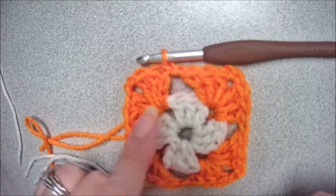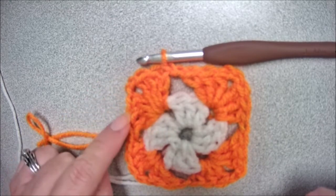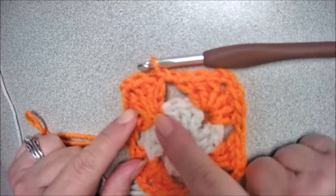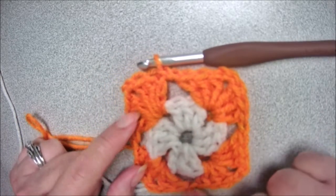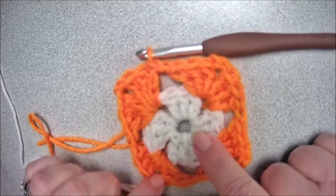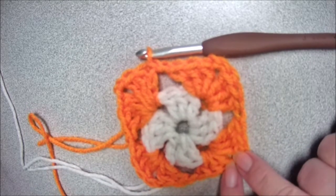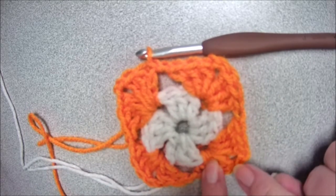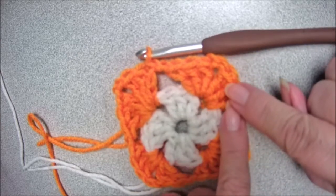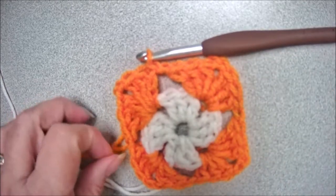And there you have your second row of your granny square. We formed the corners by creating three double crochets, a chain two, and three double crochets. We chained one between our corners. We did another three double crochets, chained two, three double crochets — chained one — formed another corner, and we had the final corner. Three double crochets, chained two, three double crochets.